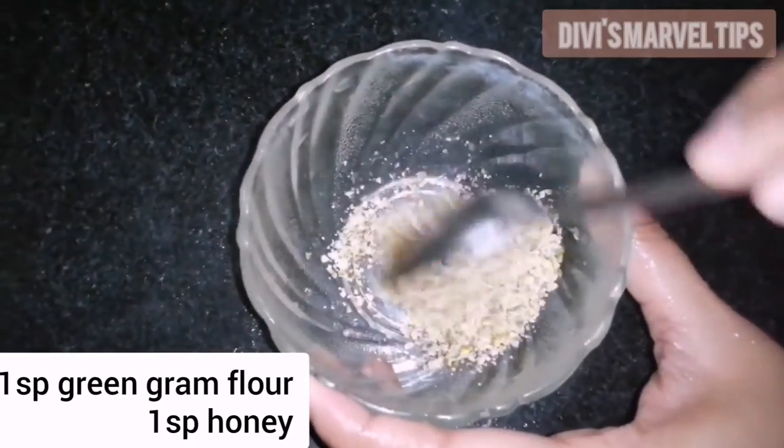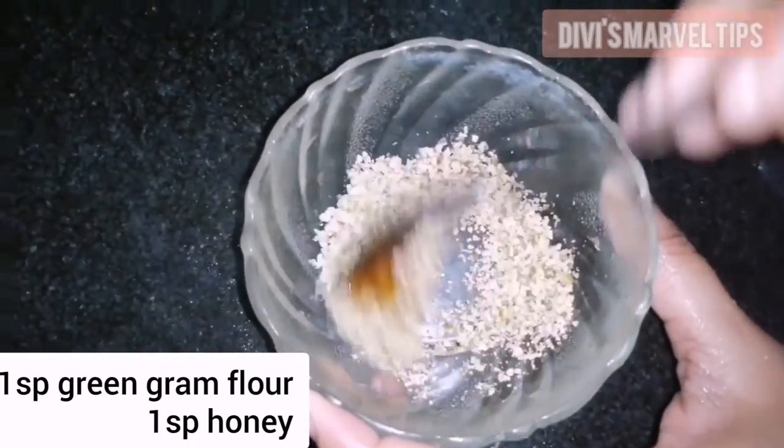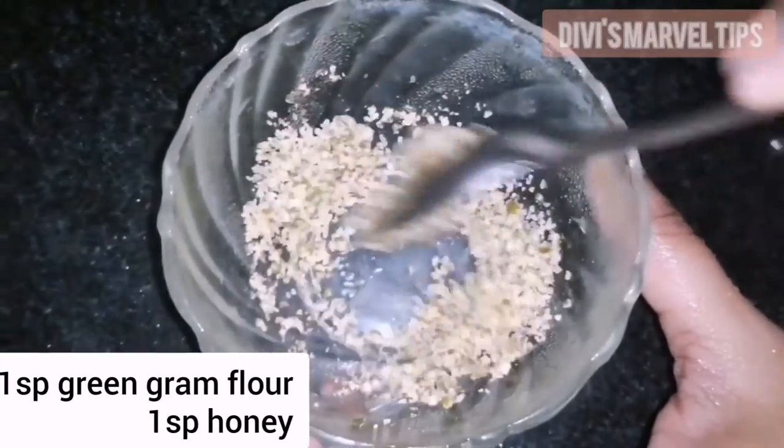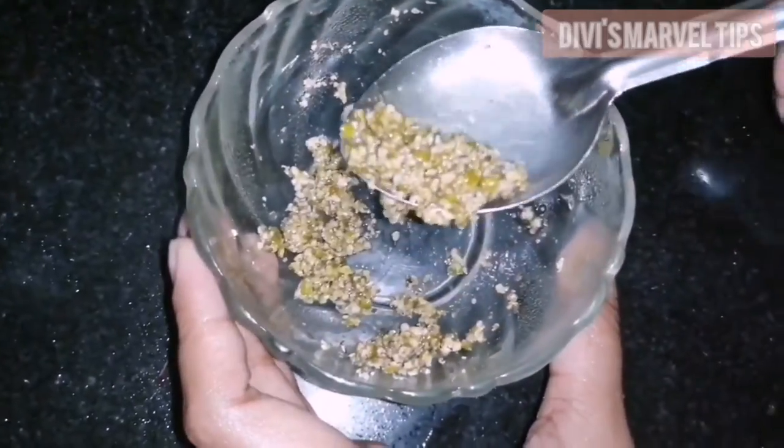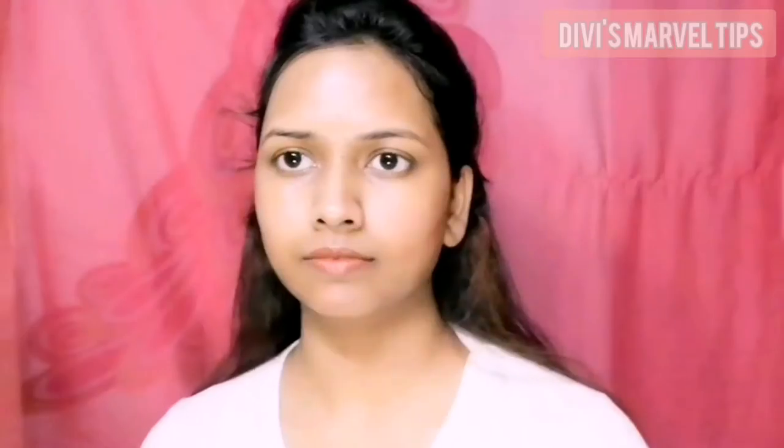Add 1 spoon of powder and mix it into a paste. Rub the paste on your face in a circular motion when you do the face cleanse. Green gram helps balance the oil in our skin. If you have a combination skin type with oil in the T-zone, scrubbing with green gram juice will help manage that oil.